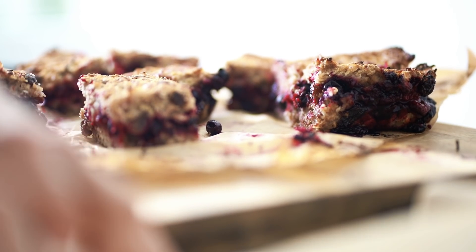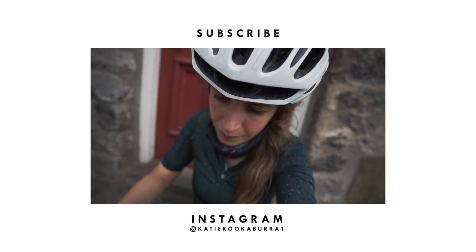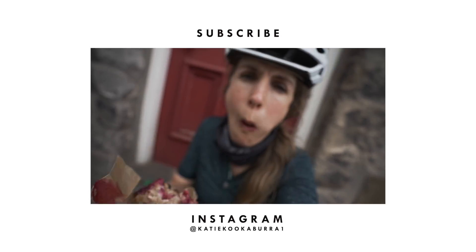So easy! I hope you found that video helpful. Let me know if you make them and what you think of them, and I'll see you in the next video. Best little snack going — super cheap, super tasty.